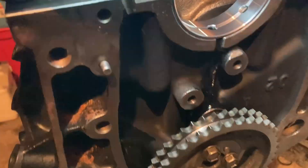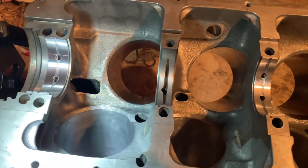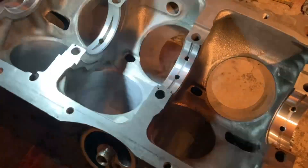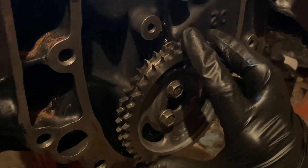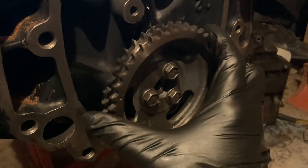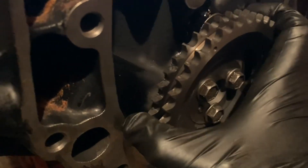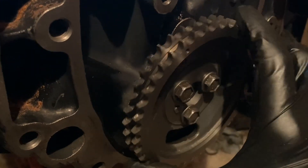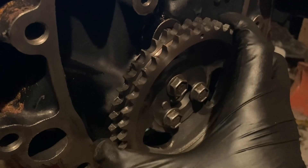After my main bearing situation, I called Seal Power and they said to send the bearings back, so I've ordered another set — all Seal Power. I've got to get these ones taken out, boxed up, and sent back. In the meantime, I figured I'd put the camshaft in. I get the camshaft all the way in and I can turn it, but she's stiffer than I think it should be — and I've properly lubed it with assembly lube. When I pull it out just a little bit, it loosens up quite a bit.